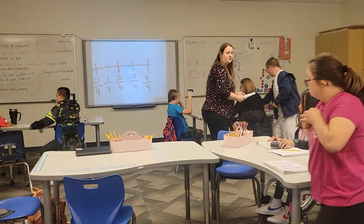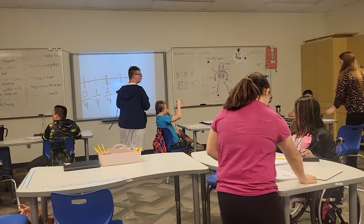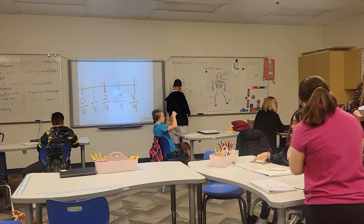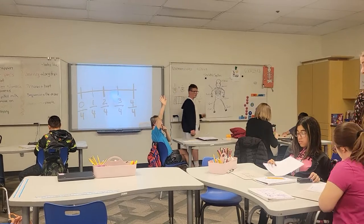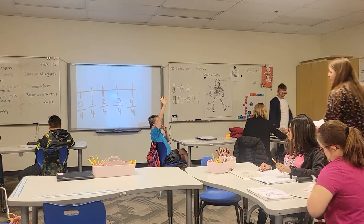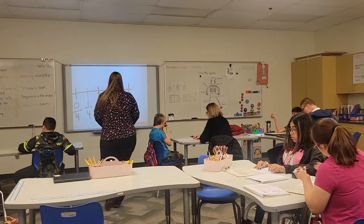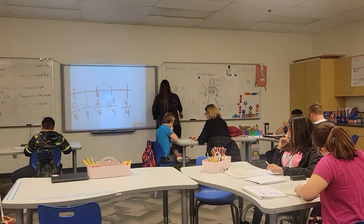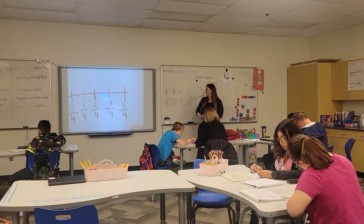I want you to leave your notes out so you can use your notes if you have any questions — also what's on the board. Leave it there so you have it. You can leave what's on your whiteboard for help, and also your notes and what's on the board — it's going to help you. I'm going to walk through the first one with you. If you've already got it, you can go ahead and start working. If you want an example, look up here.